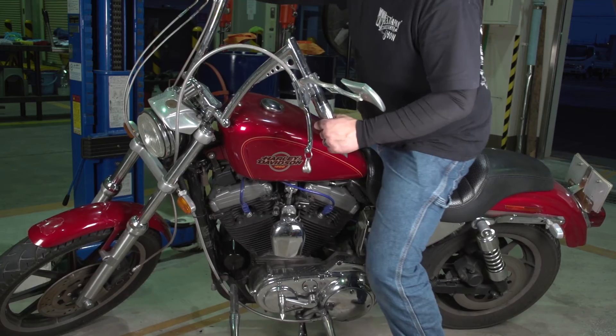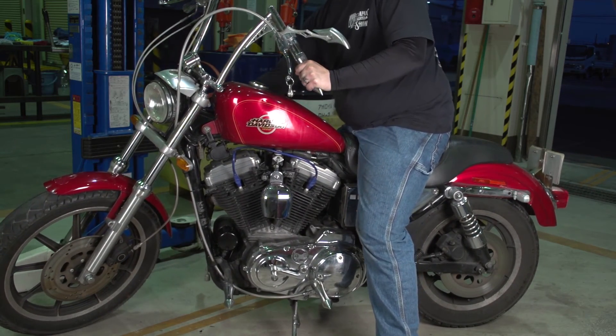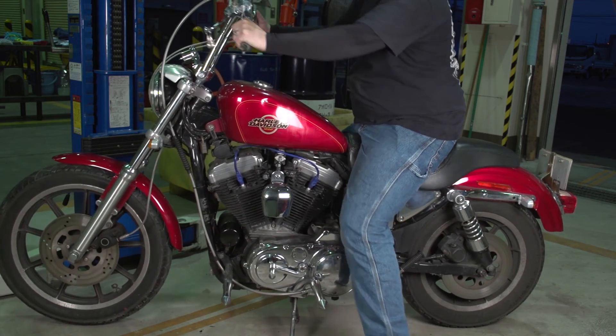After screwing in the main drain line, start filling the main reservoir with about three quarts of oil. Once filled, replace the cap to your main reservoir, then mount your bike and turn it over. It might show a low oil sign, but that's because you've just drained all the fluids — it takes about a minute or two for the oil to cycle through the whole engine block.